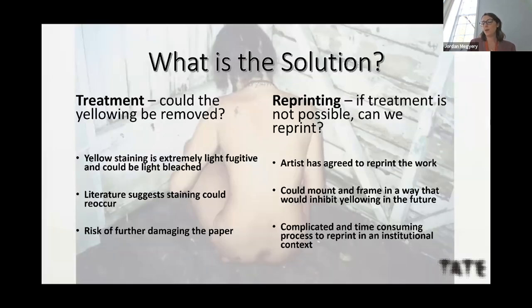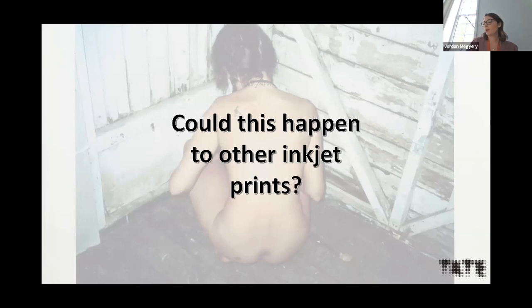The only conservation treatment discussed in the literature and with other conservators is light bleaching. This type of yellow staining is meant to be extremely fugitive to light and could potentially be bleached out. However, the literature also suggests this staining could reoccur after treatment, and there is a risk the paper will be further damaged in the process. The other option would be to reprint, and we've approached the artist about reprinting — this might be the scenario we go with.